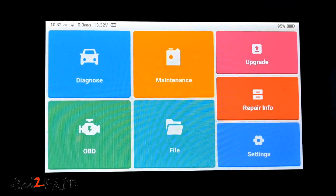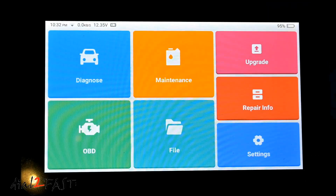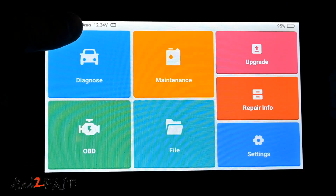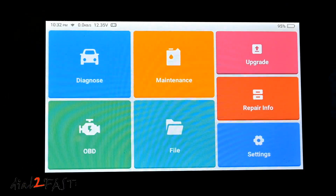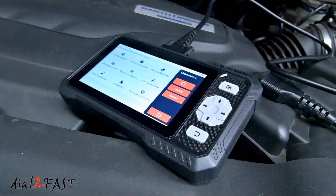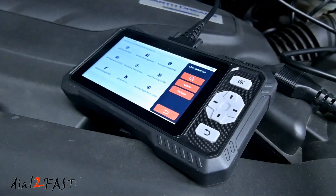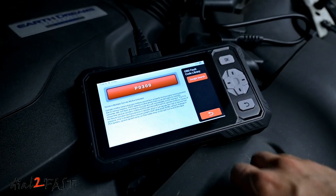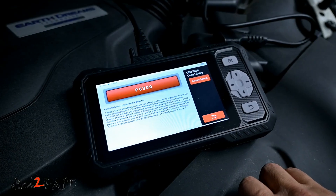When done, I'll turn off the ignition. As you can see, the voltage dropped from 13.3 volts to 12.3 volts — that's the car battery voltage being measured. I'll unplug the OBD cable. Overall, this King Boland S608 OBD scan tool is a very affordable and capable scan tool to help troubleshoot and diagnose problems in your vehicle.